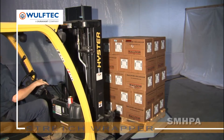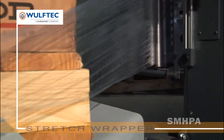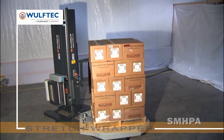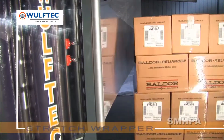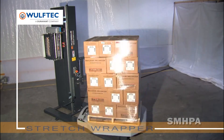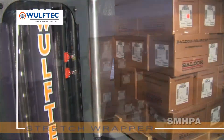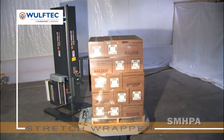Additional portable automated turntable stretch wrapping systems with all the features and benefits of the low-profile Smart SML PA 200 are the high-profile Smart SMH PA200 and Smart SMH PA300, which are perfect for forklift loading. Both high-profile models are identical in appearance, but due to the 25-inch ring gear with pinion gear drive turntable of the Smart SMH PA300, its weight capacity is 8,000 pounds. This 25-inch ring gear with pinion gear drive provides the strongest drive in the industry and is warranted for 10 years.